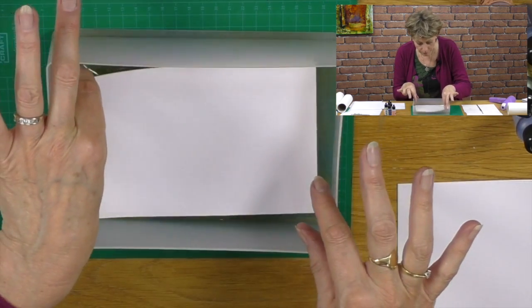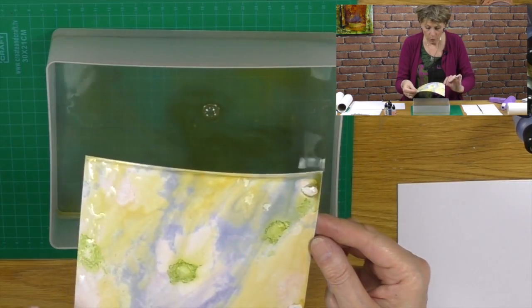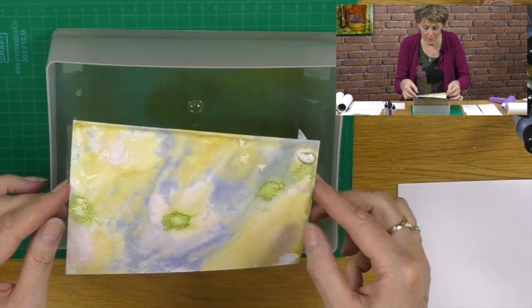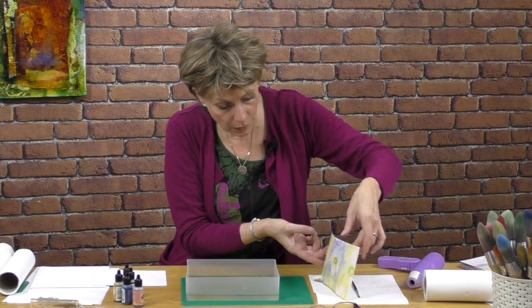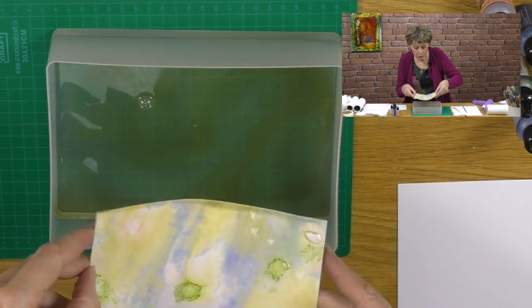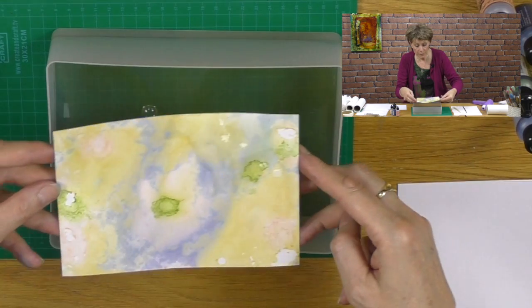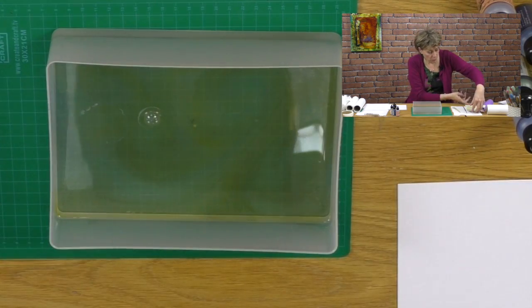And then when we lift it out — let's have a look — we get the most amazing backgrounds. I'm just going to pop that on there. See, this is obviously wet, but you can actually chase the colours if you want. I really like this, so let's put that to one side.